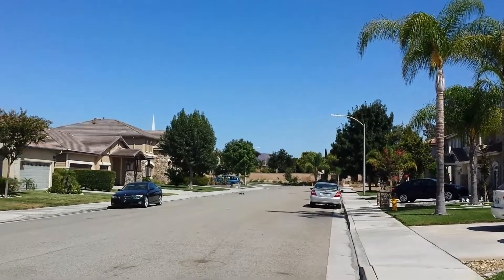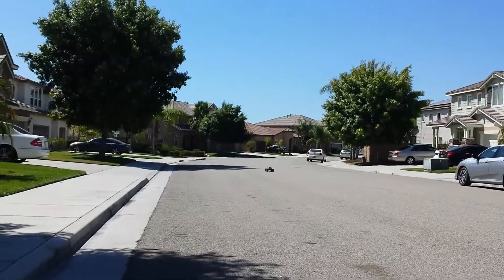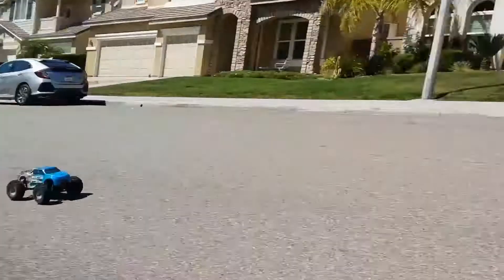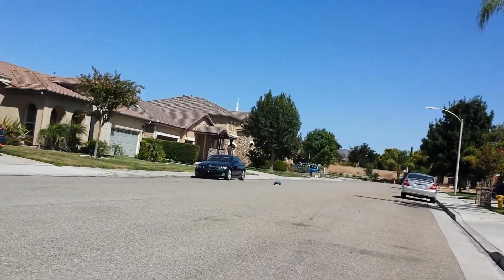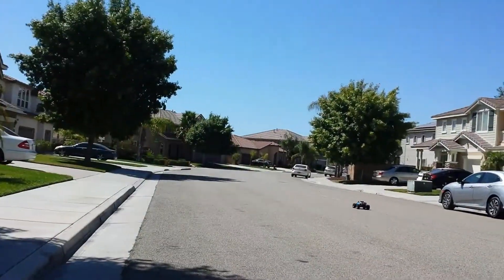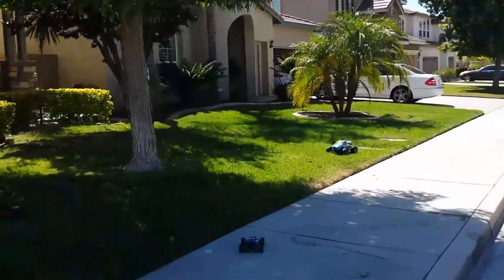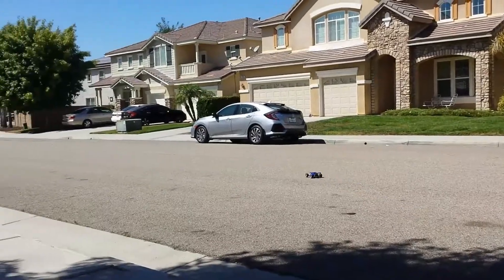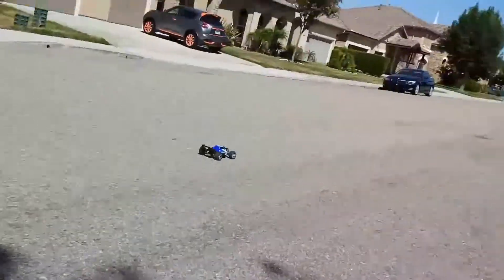I'm doing these two videos for my guys — they had asked for it. One of my guys really wanted to see the Invictus back out here, and the other guy wanted to see the Vortex, the WL Toys old school Vortex. So I wanted to kind of bring it out here and show you guys. Pretty quick for a little thingy — it does about 20 to 30 miles per hour.